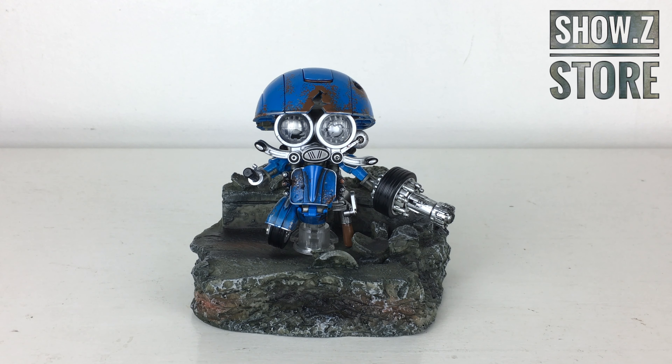Before I begin this review I first want to say that if you are in the market for picking one of these little figures up, I definitely recommend that you check out Shoe Z Store. There will be links down in the description box below where you can pick this figure up as well as other Transformers related collectibles.